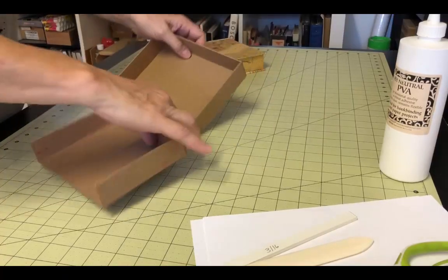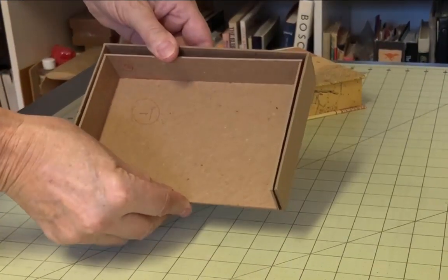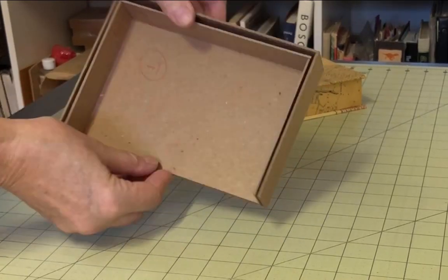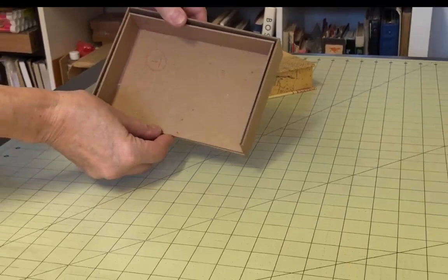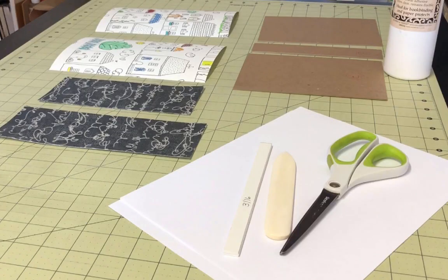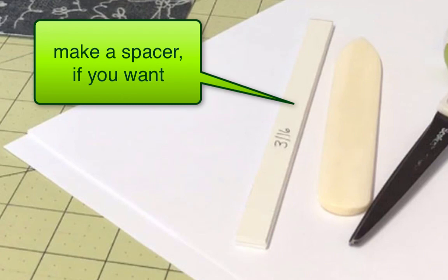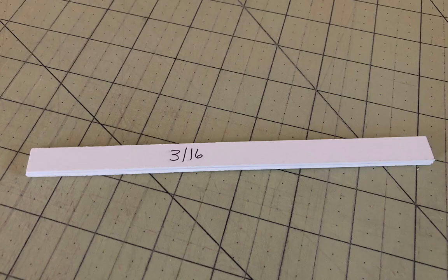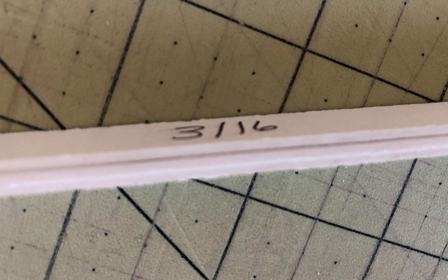Follow these exact same procedures and complete the second tray. Once you have both trays completed, make sure they fit together correctly. There should be about 1/8 of an inch of space on each of the three enclosed sides to allow for covering the trays with paper, which will add a bit to the thickness of the sides. The next step is to create the lid for both trays. Before you start, you might want to create a spacer to place between the board pieces and the spine. You don't have to do this, but it makes the process a little easier. It's easy to make a spacer out of a few pieces of bookboard or mat board glued together to achieve the correct spacing.